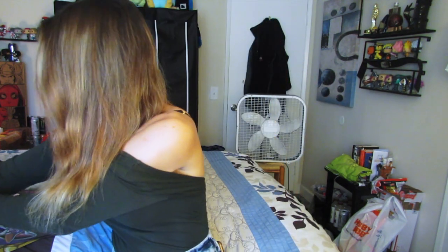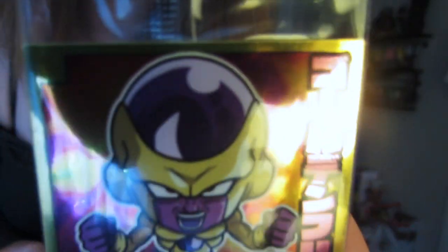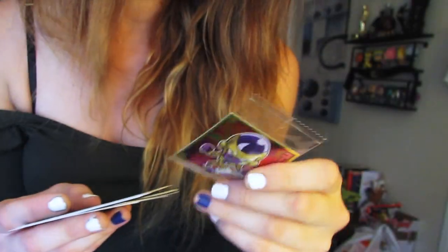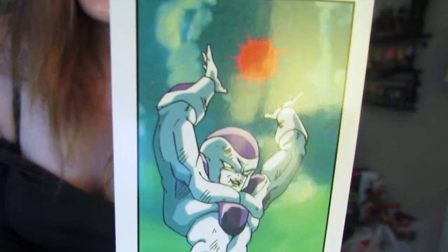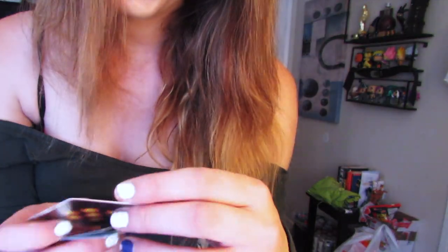Oh my god, there are stickers in here too! It's Golden Frieza. I actually have these cards from when I was a kid — I think I have this one too, but I also have the Super Saiyan Goku card which is like a metallic-looking card. Yeah, I have that card!